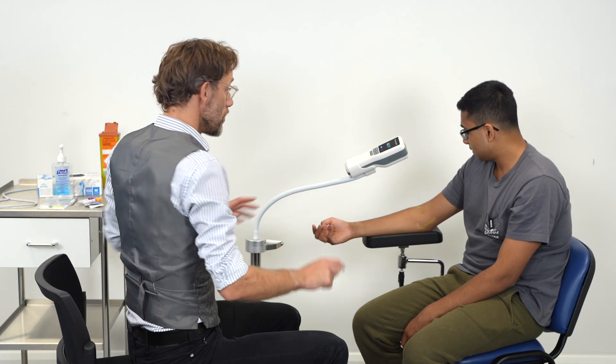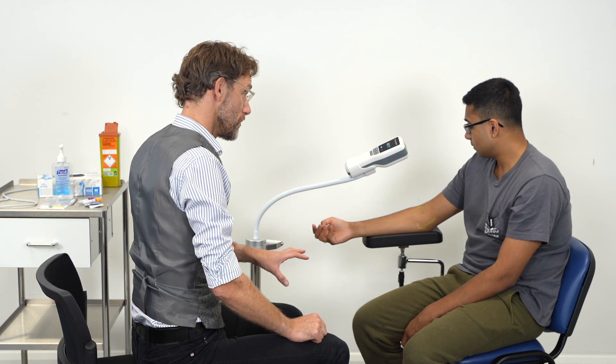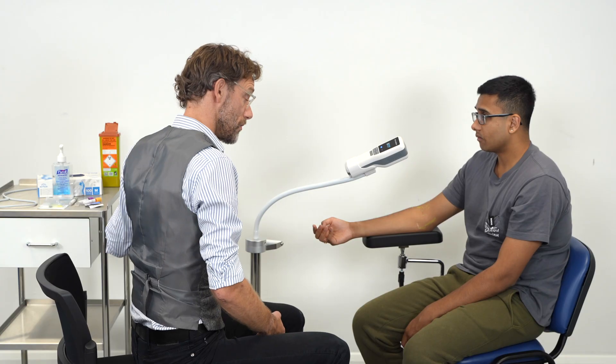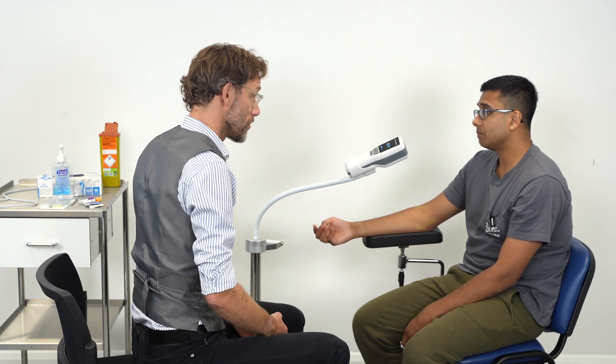Yeah, absolutely. So are you right or left-handed? I'm left-handed. Okay. So what I'll do is put the tourniquet on, and that will let the vein swell up, which we'll see on the machine. And then we'll wipe the area with alcohol, and then we'll take the blood. Hopefully we shouldn't have any problems.